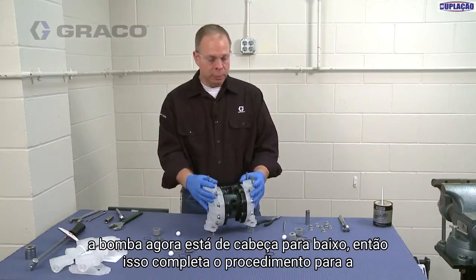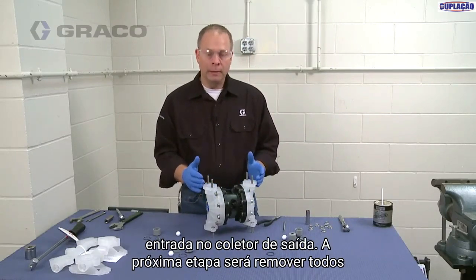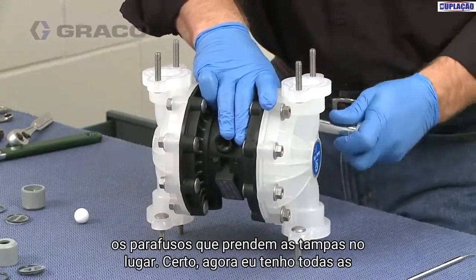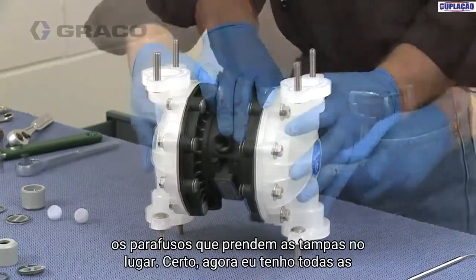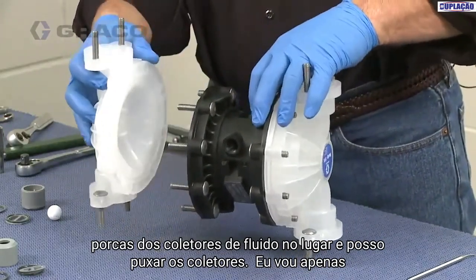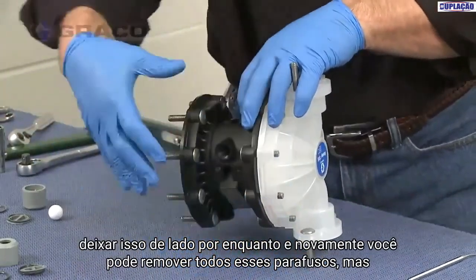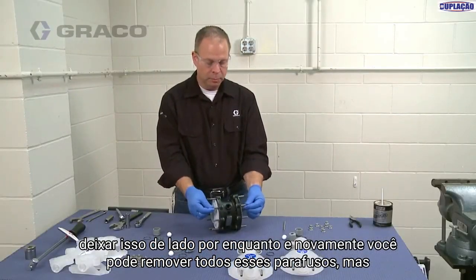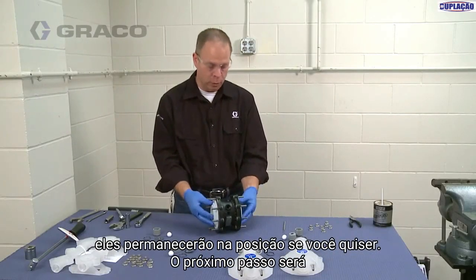That completes the procedure for the inlet and the outlet manifold. The next step is to remove all the bolts holding the covers in place. Now I have all of the nuts off the fluid manifolds and I can just simply pull the manifolds off and set those aside. Again, you can remove all of these bolts, but they'll stay in position if you want them to.